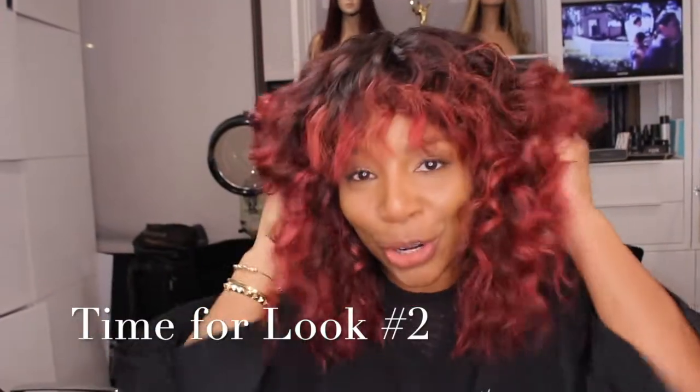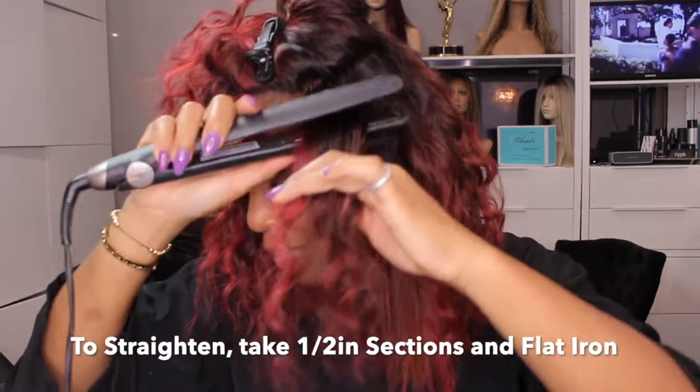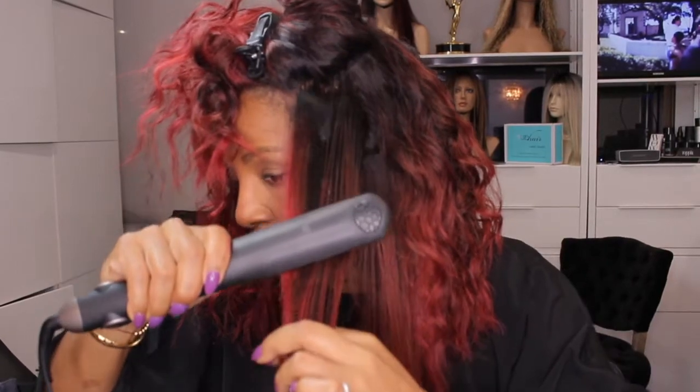Okay, so we've rocked the curly and now we want to go straight. Basically I'm just going to take small sections and go through and straighten it out. The goal is to take half-inch sections — I just want to go nice and straight with the flat iron.